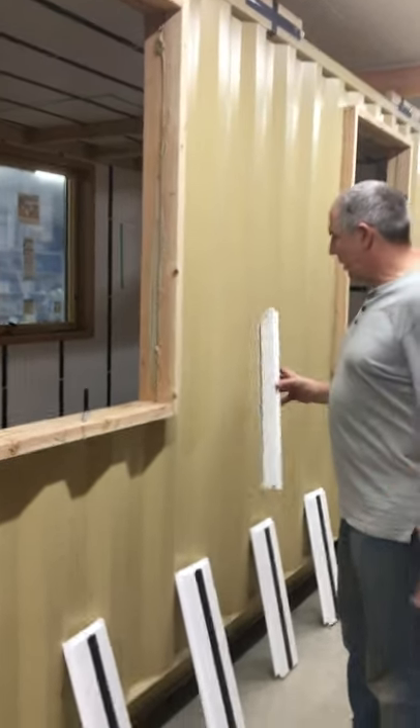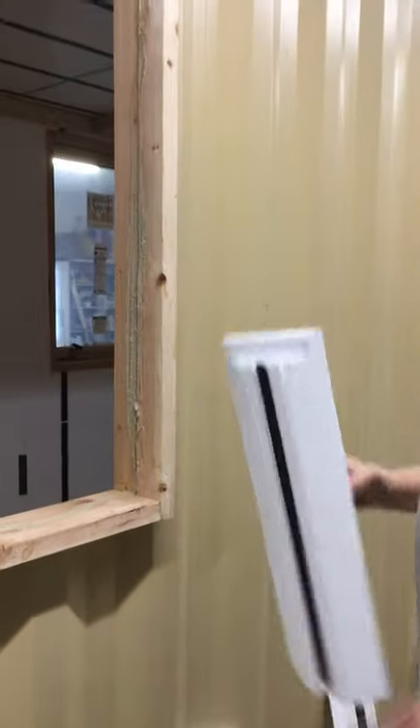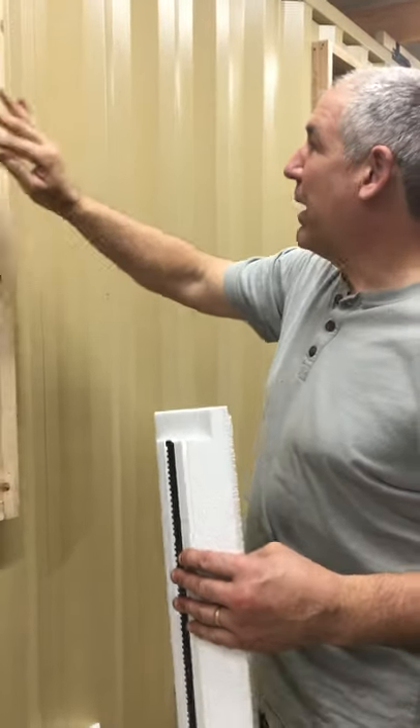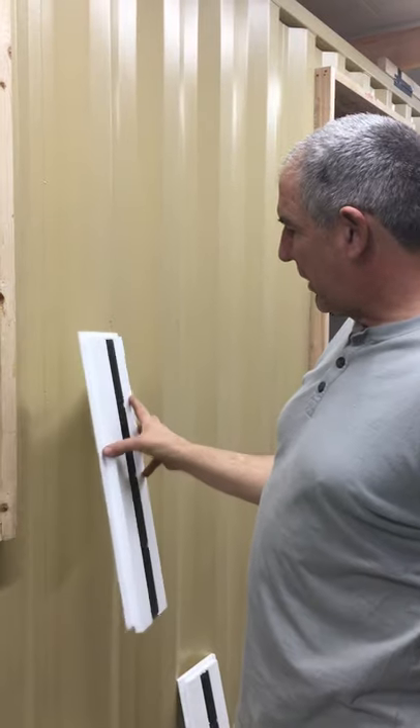One thing when gluing these on the outside of the container: if you live in a cold climate or if it's winter time, you can heat the inside of the container. You can poly off the window, and then you can put the adhesive on there — you just have to keep the glue warm.